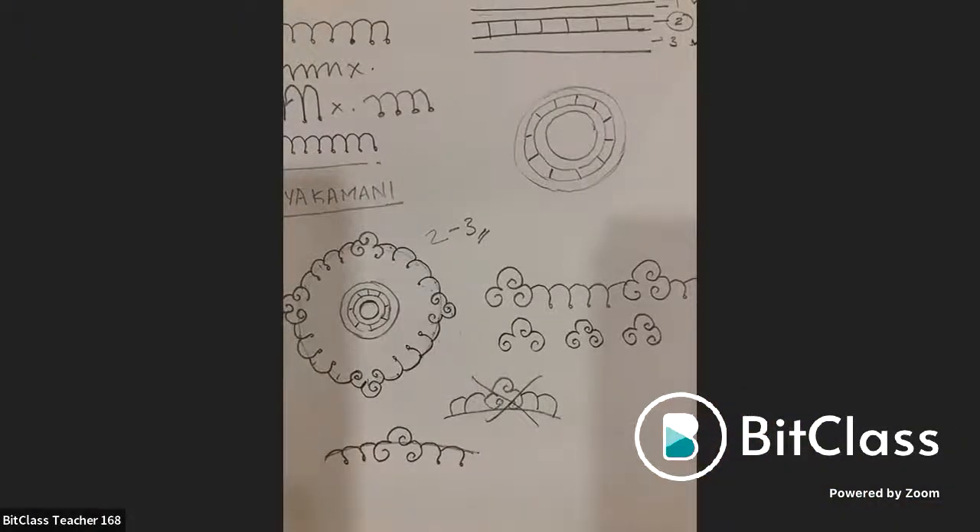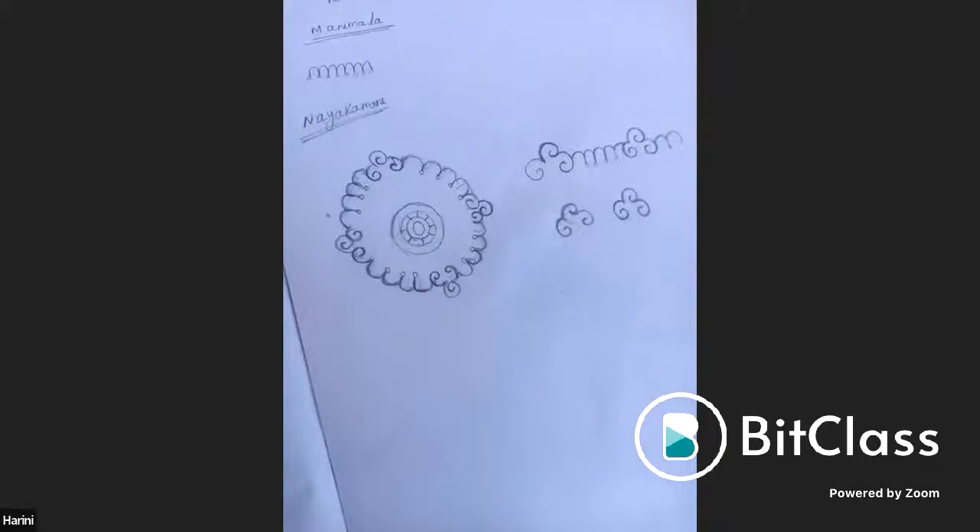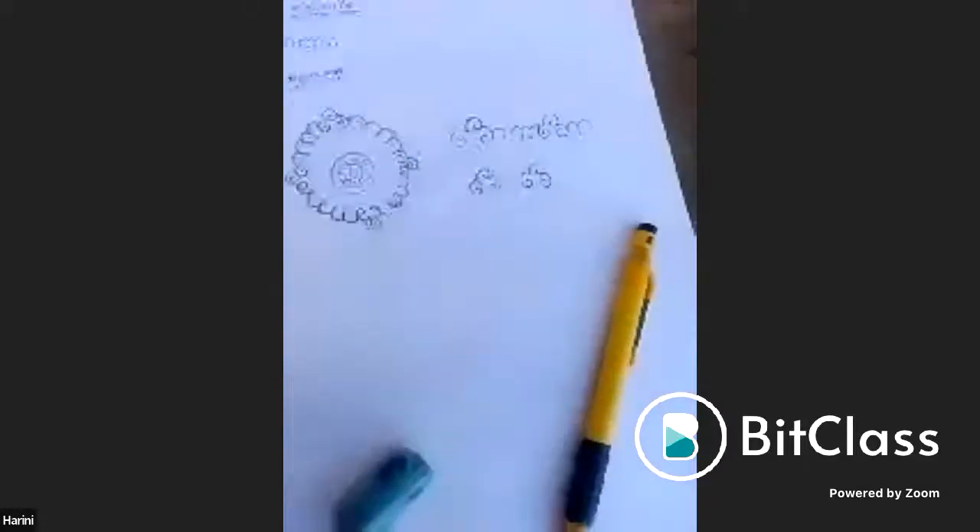There is a conversation in the BitClass app where students can share work and get reviews after the workshop. Harini's work is reviewed — it has come out well but the gap between the outer design and inner concentric circles should be a little closer. More mani mala practice is recommended.